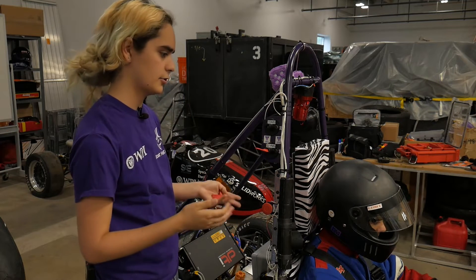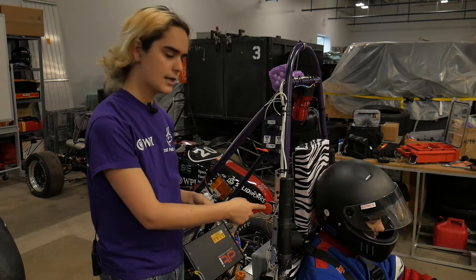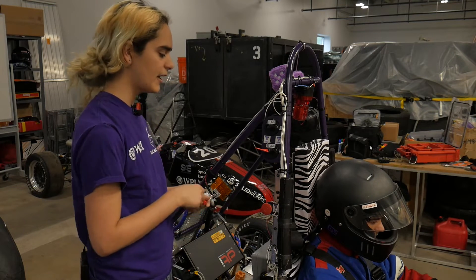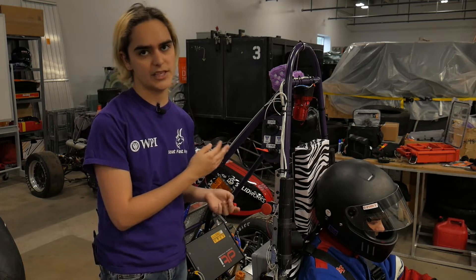As you can see, the car doesn't turn on. There's also these two side big red buttons, and you just have to make sure that both of these are popped out. So we can pop that out and the car starts up. The fans should come on for a couple seconds and then turn off — they'll turn back on when we set it into ready to drive.